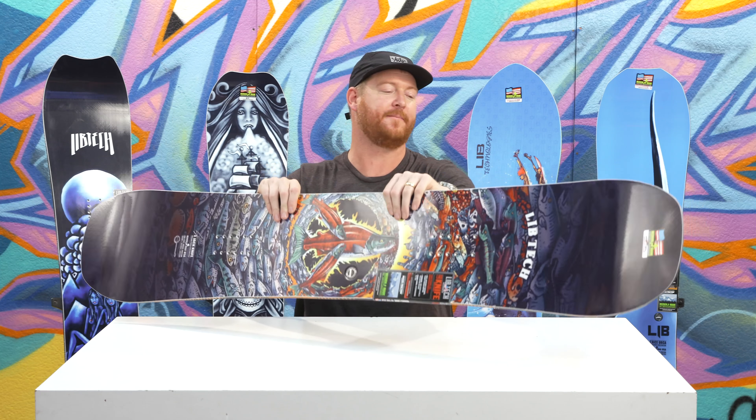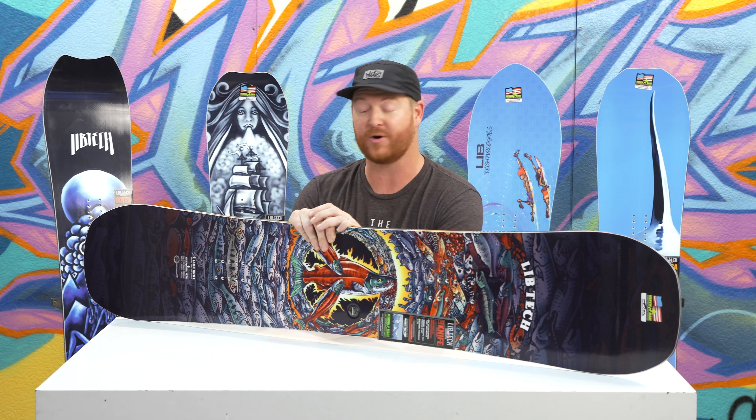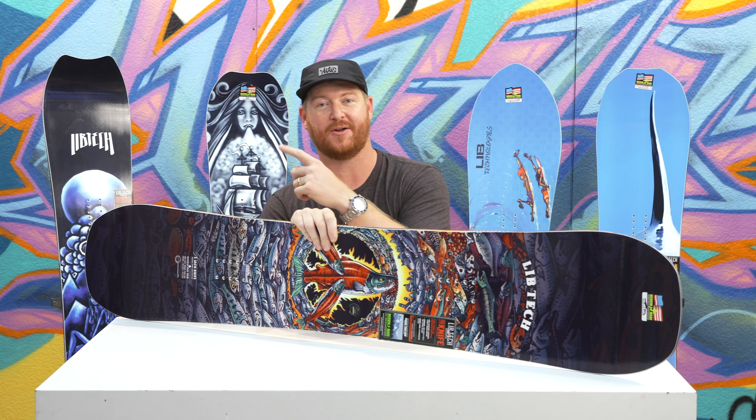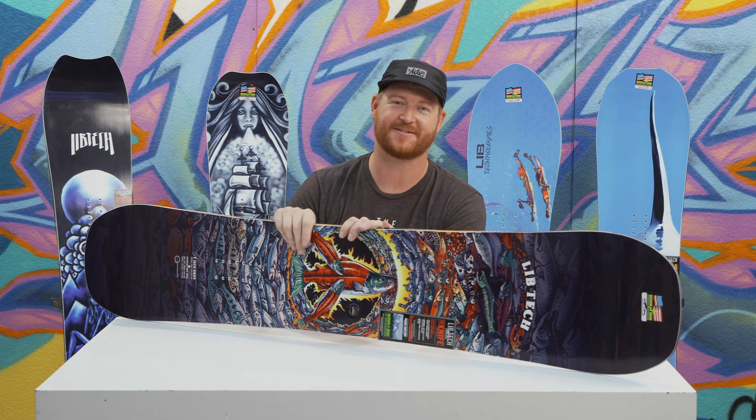Make sure to check it out at TheHouse.com by selecting the link below in the description. Feel free to leave a comment or a question, subscribe to the channel, check out more videos, and hopefully I'll see you guys on snow. Peace.